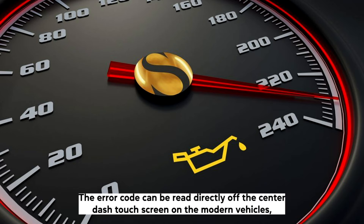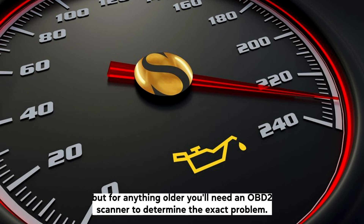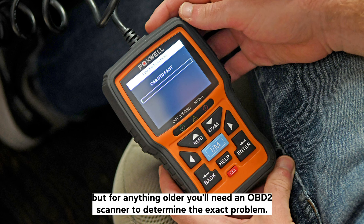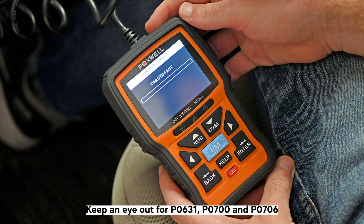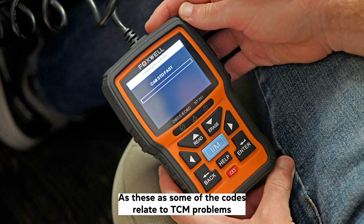The error code can be read directly off the center touch screen on modern vehicles, but for anything older, you'll need an OBD2 scanner to determine the exact problem. The scanner will tell you exactly what the issue is, but if it only gives you a code, keep an eye out for P0631, P0700, and P0706, as these are some of the codes related to TCM problems.